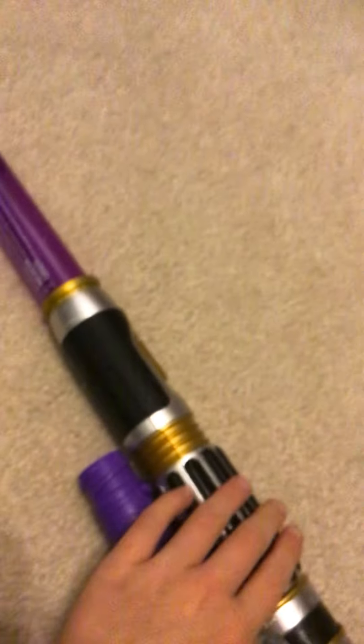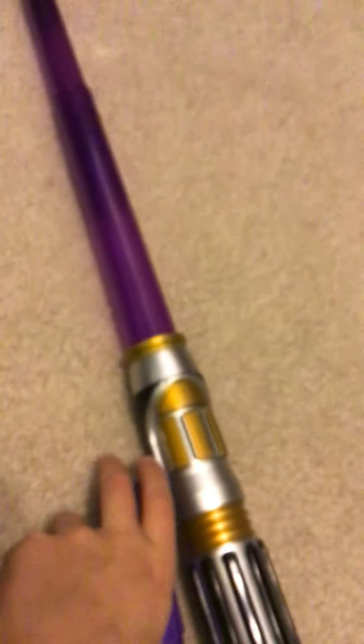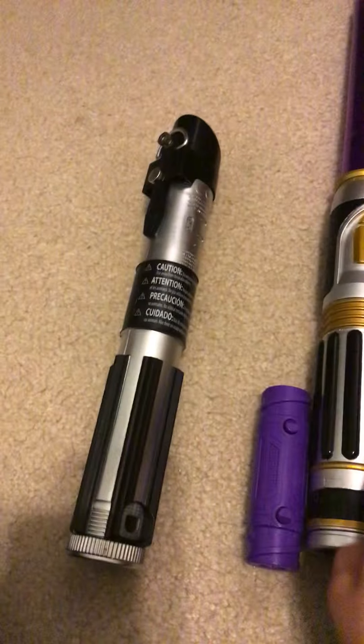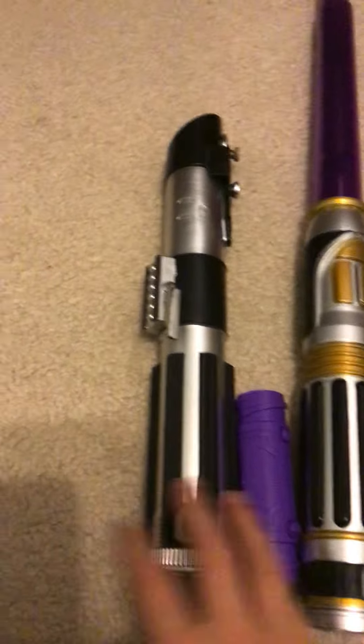Now we're going to cover how well it goes into other sabers. This one does not come with one of these connectors — it comes with this one. Make sure to get Mace Windu's lightsaber if you want one of those, because this does not come with one. In the Blade Builders assortment you can connect lightsabers, and for this one you can connect Mace Windu's and this one. Here's the blade — red — and what you do is just flick your hand sharply like that and it comes out.